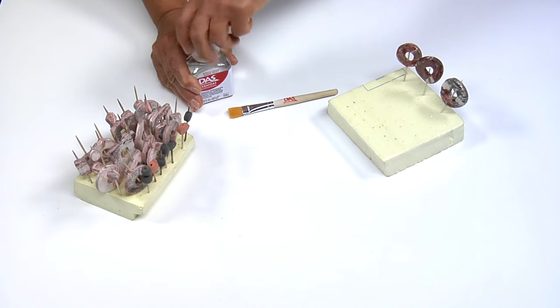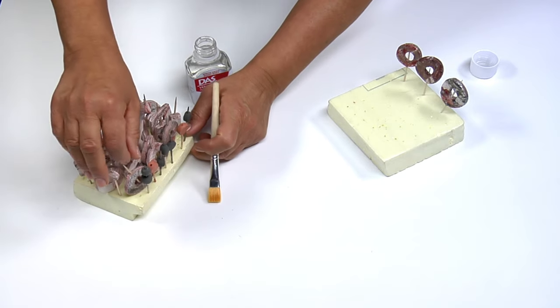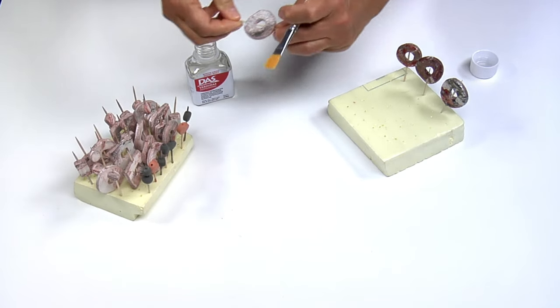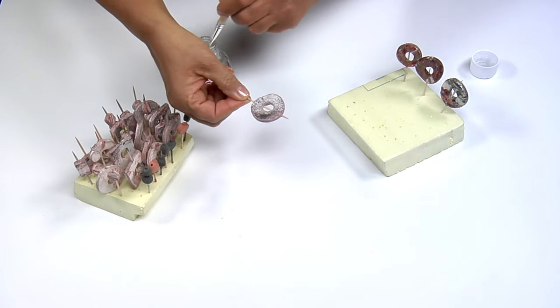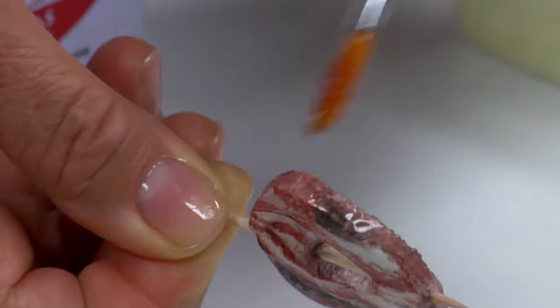Once all the beads are completely air dried, apply one or more coats of Vernidas Professional Protective and Glazing Vitrifying Varnish to enhance the marble effect. Did you know that our varnish is dermatologically tested?